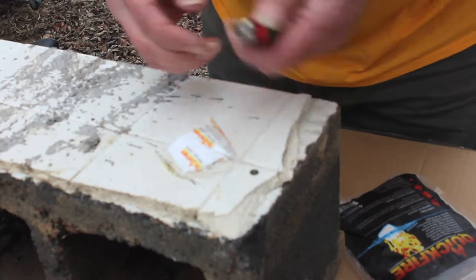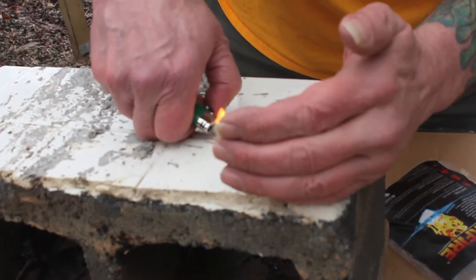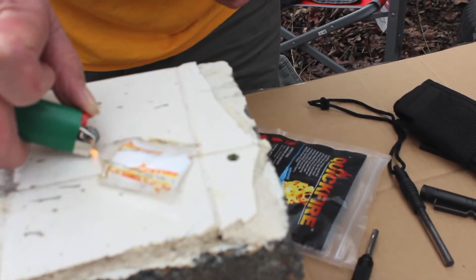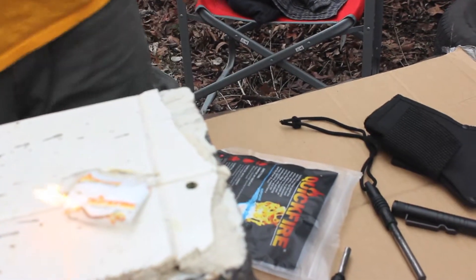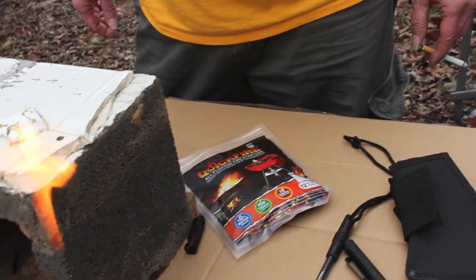Maybe you do need to take it out of the plastic. Well, it works pretty well with a lighter. So if you're ever stuck out in the woods and you've got these Quick Fire tablets — packages with little powder in there — better hope you've got a lighter with you, or I guess a better sparker.